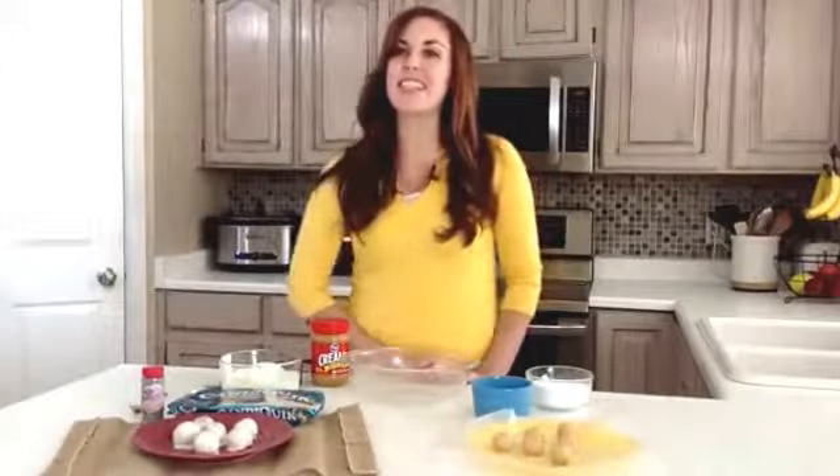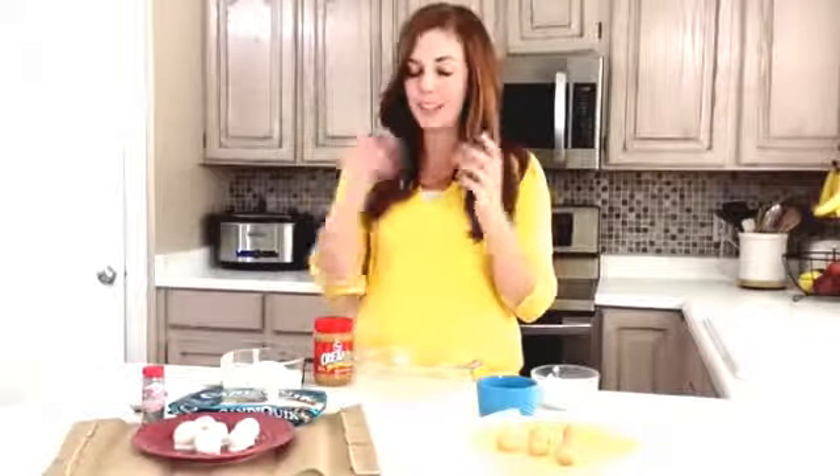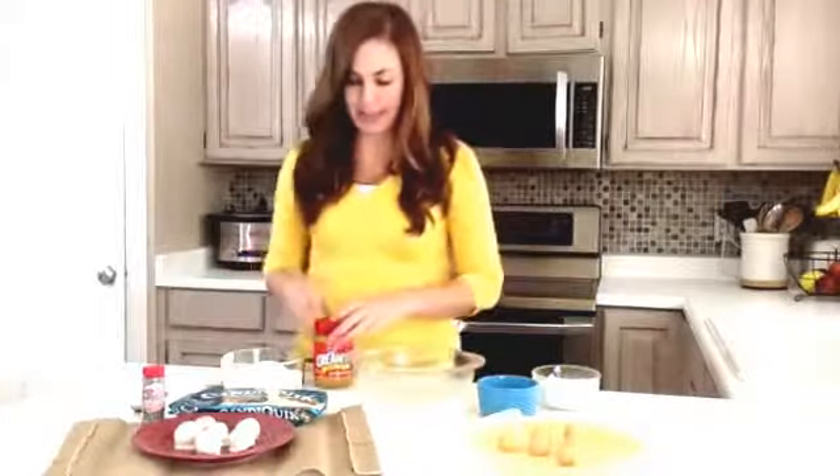Hi, I'm Camille from 6sistersstuff.com and today I'm going to be sharing with you one of my favorite Christmas treats. We call them peanut butter snowballs. The thing I like about these is you don't have to bake them — they can all be made using just a microwave, so it doesn't get any easier than this. Plus you can involve your kids, have them roll the dough into balls and they can even help with the dipping in the white chocolate and the sprinkles. I'll quickly show you how to make these.